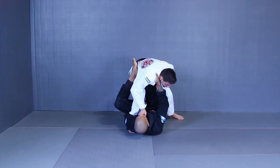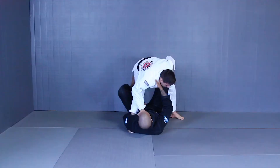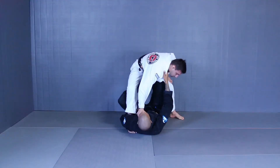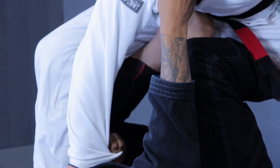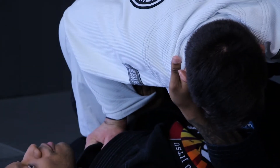This hand goes in a collar, I'm gonna put this foot on the mat, open my knee. And when I open my knee, I'm gonna place my outside foot nice and tight on his ribs here. Notice how my toes are pointing to the outside. So once I have the control here, I'm gonna pull my partner down, load him over on top of me.